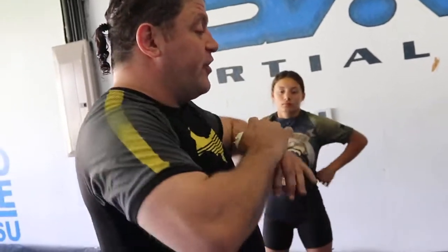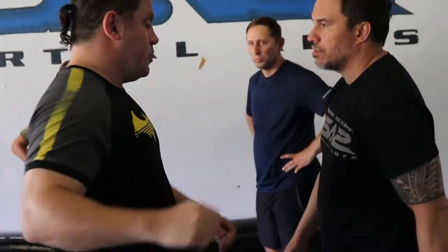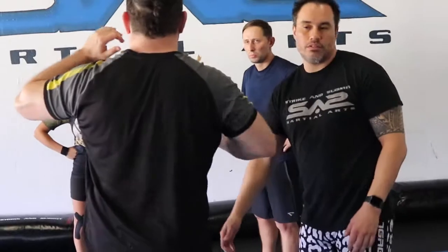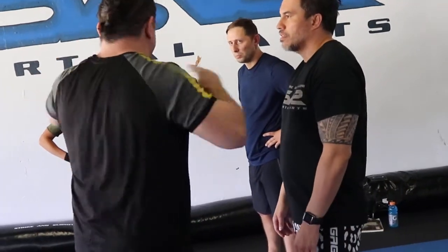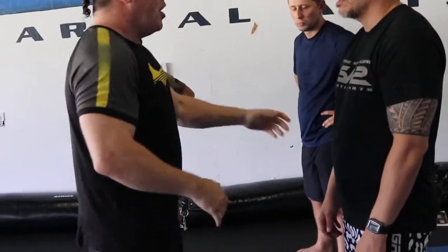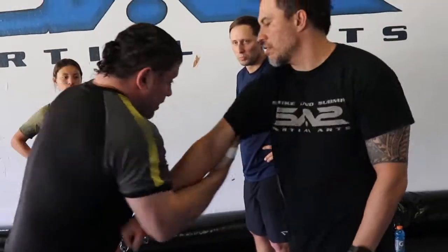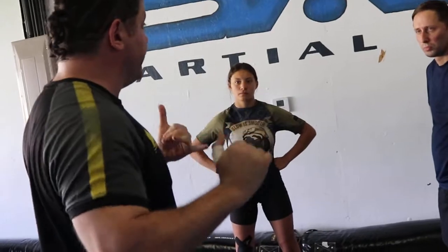But now every third or fourth time, I want you to somehow defend. So let's start playing. Every third or fourth time, I want you to defend — just instinctively do something: chop inside, whatever. I see going to the body of my arm, dragging them in here. So every third or fourth time, break the rhythm and do an instinctive defense.